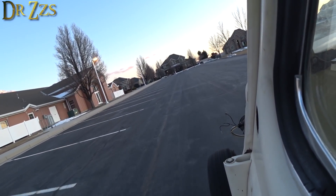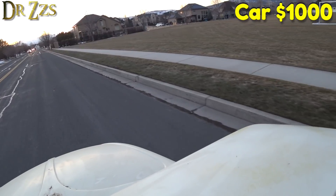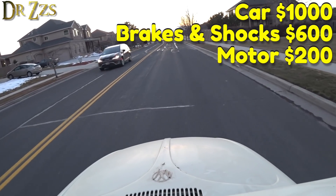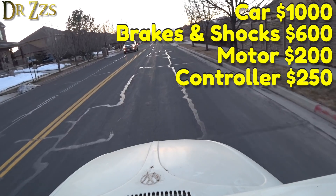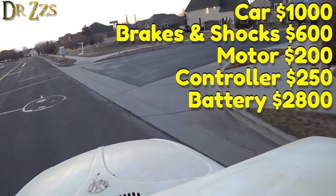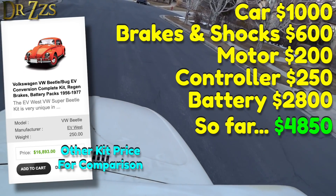I paid $1,000 for the car. Between the shocks and the brakes and a few other things we fixed up, we put about another $500 or $600 into it. Plus $200 for the motor, $250 for the motor controller. The most expensive part by far was the battery pack — by the time I got it shipped here, it was almost $3,000. And honestly, I probably need a second battery pack just like it. With the one battery pack I have, I figure I'll get 40 to 50 miles of range.